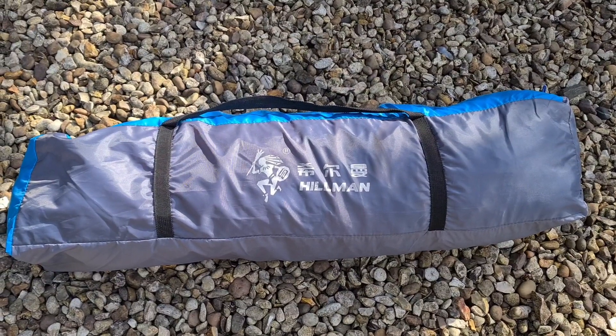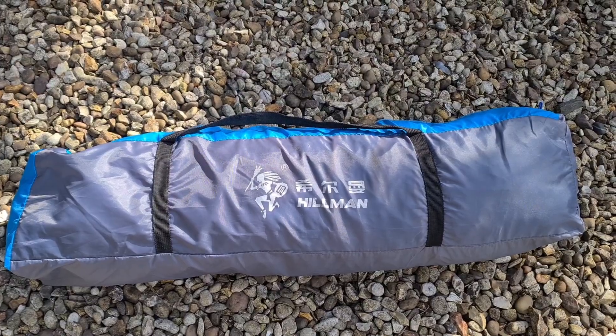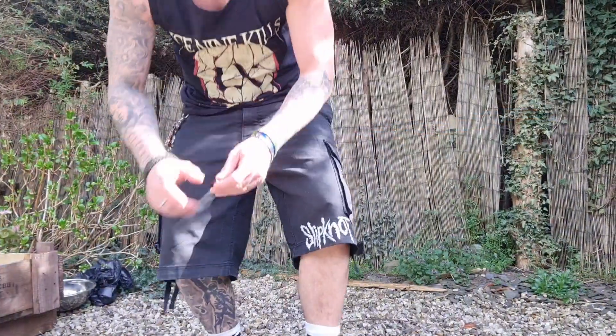There she is. To be fair, she's quite heavy to say she's only a two-man tent. But we'll pop her out of the bag and see if we can get it up. Okay then, let's have a look.